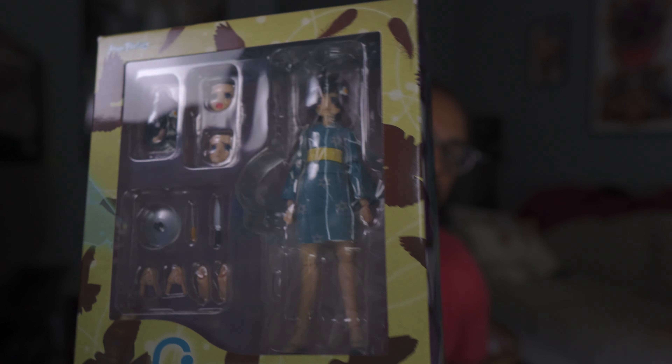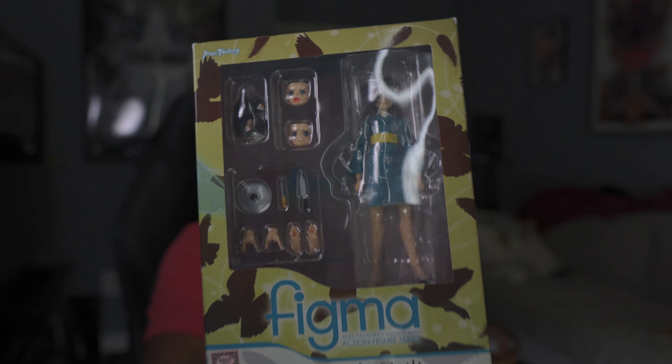The first one is going to be the Tsukihi Araragi Figma from the Monogatari Series. The Monogatari Series is definitely one of my favorite series out there — it's definitely within my top 10 series of all time, and maybe even top five. I gotta really think about it, but I love this series.